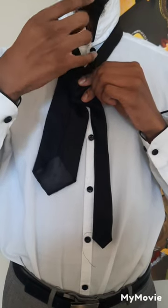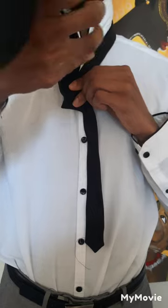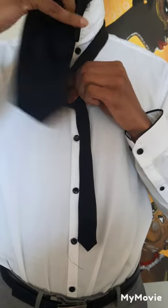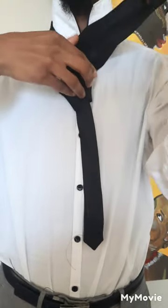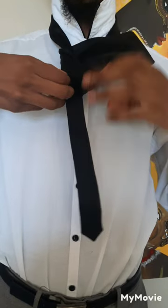Now take the bigger end and bring it through the loop in the middle. Once you do that, you're going to take the bigger end and bring it through the hole that you created. It takes a little getting used to. If your shorter side seems to be longer than your bigger side, just start over — it takes a few times before you can actually master it.